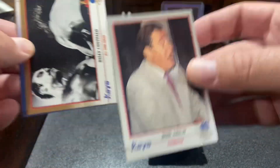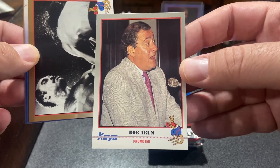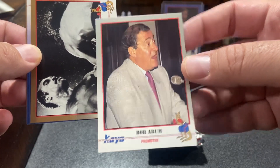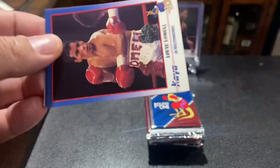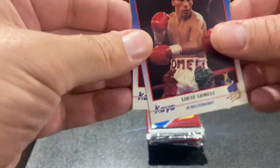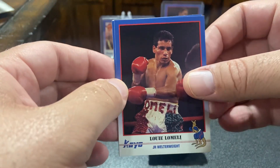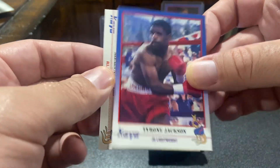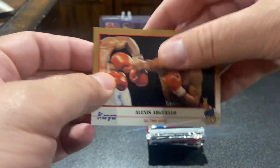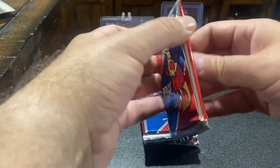Bob Arum. This guy is a real scumbag. I know I just stopped, but he is a real scumbag. I don't want that card. The cool thing is I haven't seen these cards opened up on a decent camera in a while, because most of the time when people were opening these up on YouTube, from what I could see, it was back in the day on shittier technology.